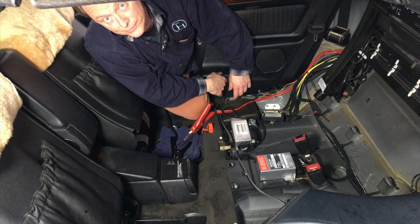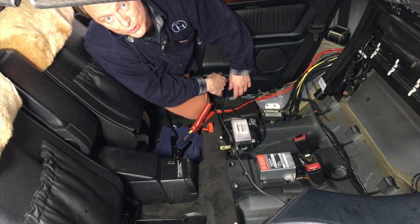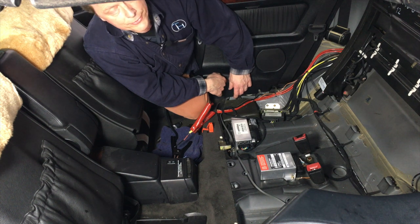Hi, this is Klaus at Top Hydraulics. We're going to show you an emergency release procedure for the rear bow lock on a Mercedes E-Class. As you might know, there is no provision to manually unlock the rear of the soft top — meaning the rear bow latch — in case it cannot be activated by the pump.